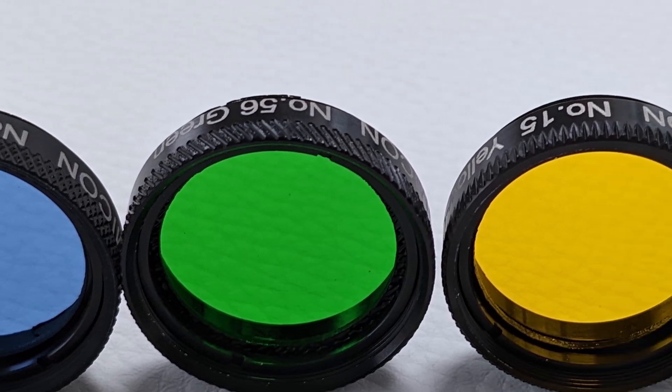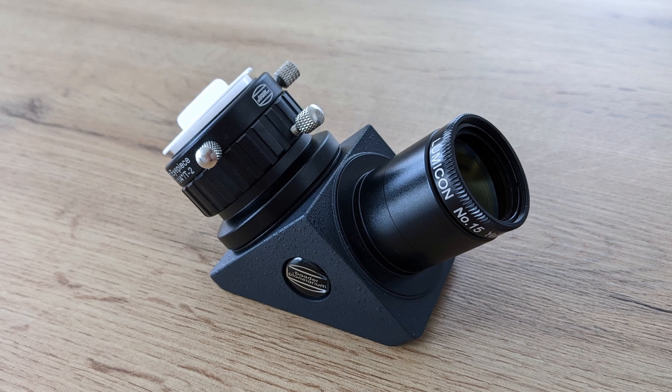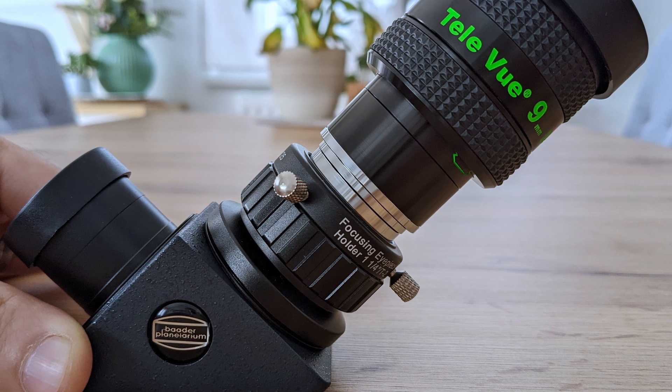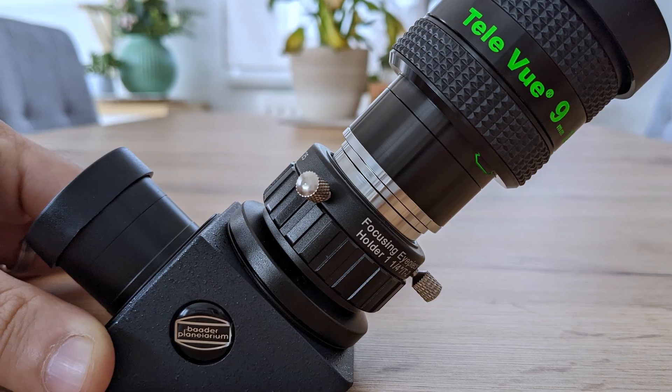One detail I really liked about these filters is that all of them feature grooves cut into the metal housing, so you can grip and screw them onto eyepieces very easily. These grooves are also helpful in the dark when trying to figure out which side has the thread for attaching the filter to the eyepiece — it's nice that they thought of this. When attaching them, you can normally screw the filter onto the bottom of the eyepiece, but if you're using a diagonal for visual observations, it might be better to attach the filter to the diagonal instead, as the barrel with the filter attached might be too long to fully fit inside. This was exactly the case with my 1.25-inch prism diagonal from Baader.